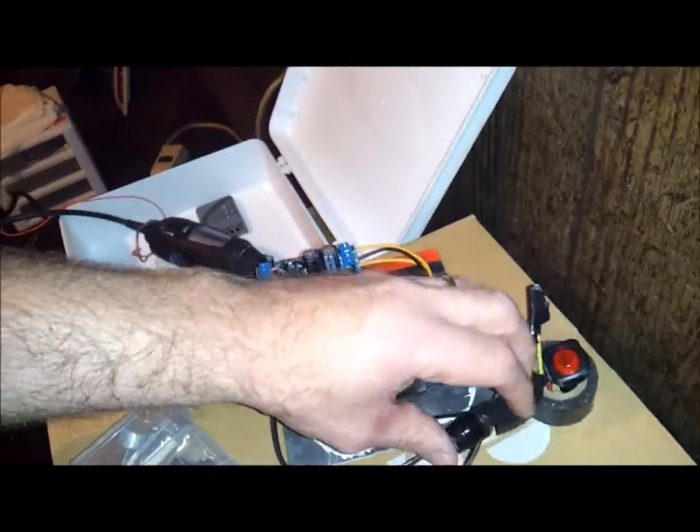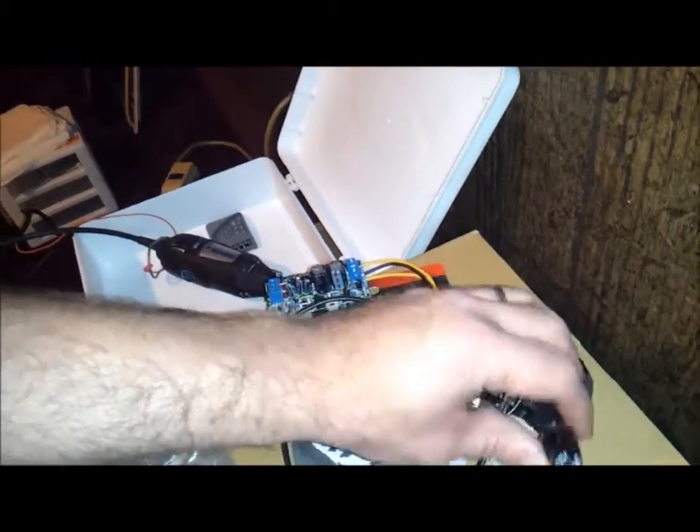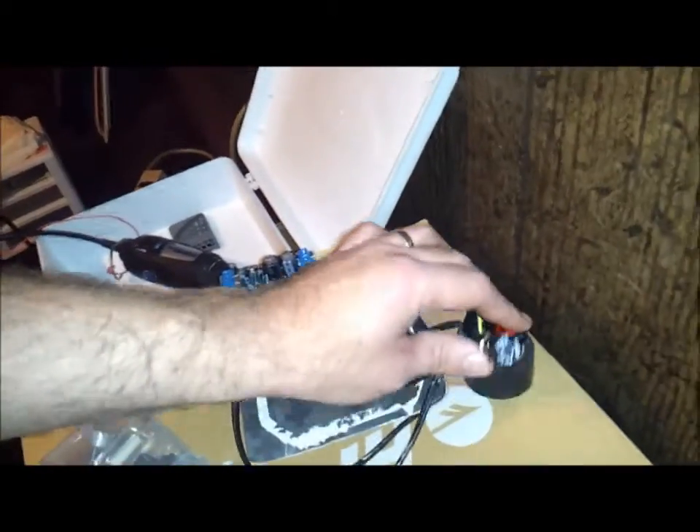I have a power button, a rocker switch, and a fuse holder. Everything worked the first time through, so I feel that I learned enough that I can go ahead and make the power supply for the Soundcraft board.